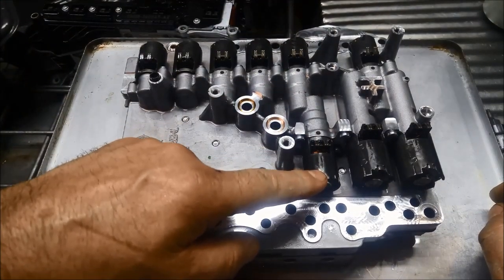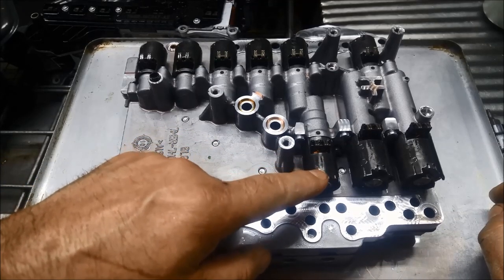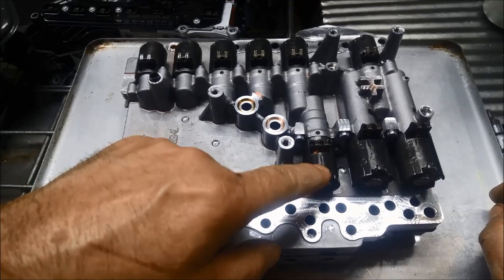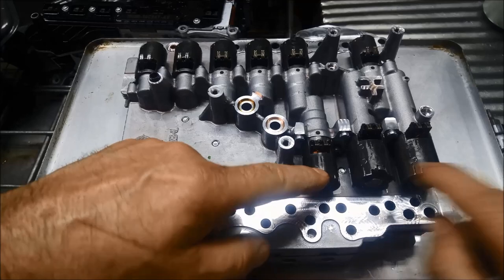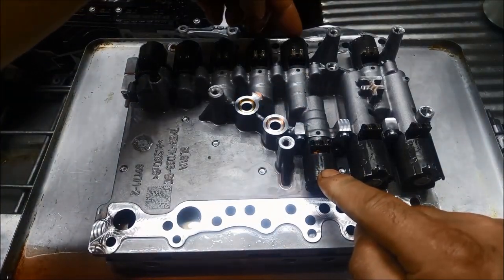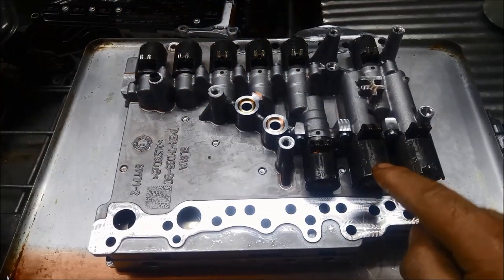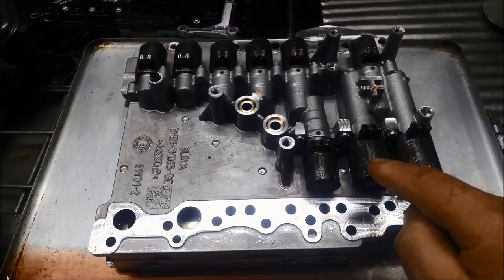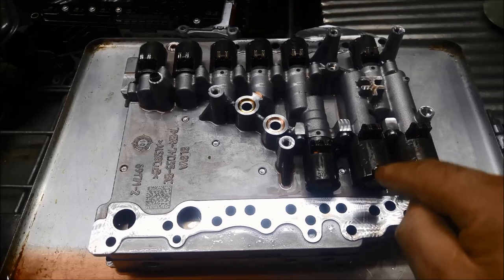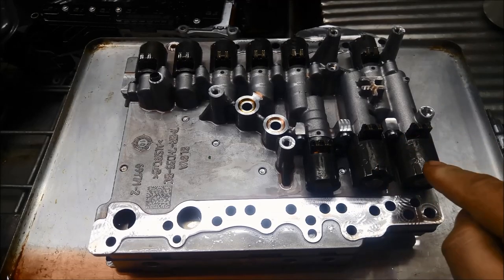Then we've got your clutch shift multiplex solenoid for your even gears pressure control — so that one is for the even, and that one is for your odd, they're opposite each other. Then over here you've got your clutch shift pressure control solenoid one, which is your odd gear pressure control, and your even gear clutch shift pressure control.